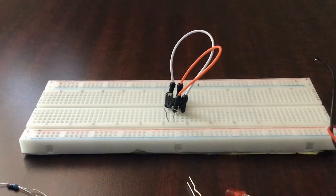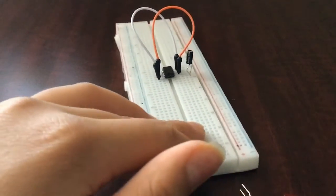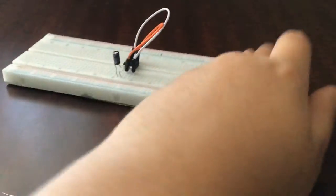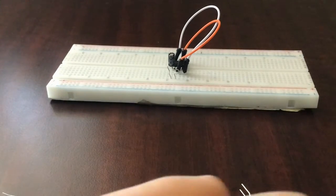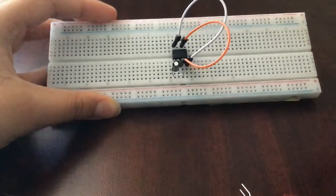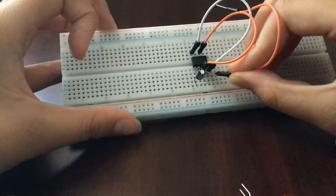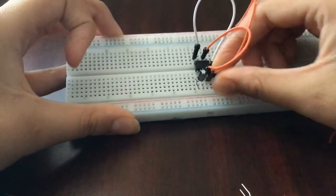So now we have our capacitor and our 555 timer IC connected. To recap: pin two and pin six are connected, pin four and pin eight are connected, and our capacitor is connected. Next, let's extend the output pin — which is pin three — to somewhere else on the board. Pin three is the third pin from the left of the timer IC.